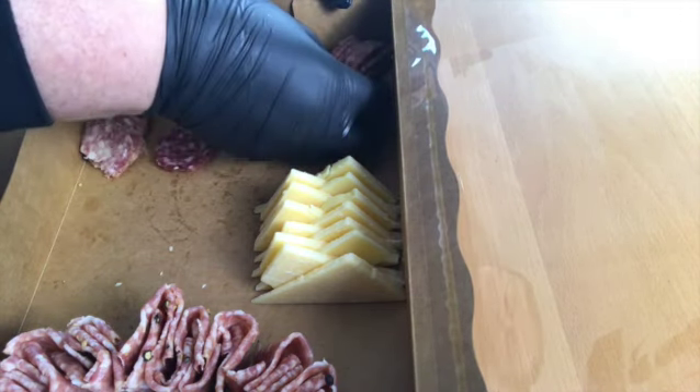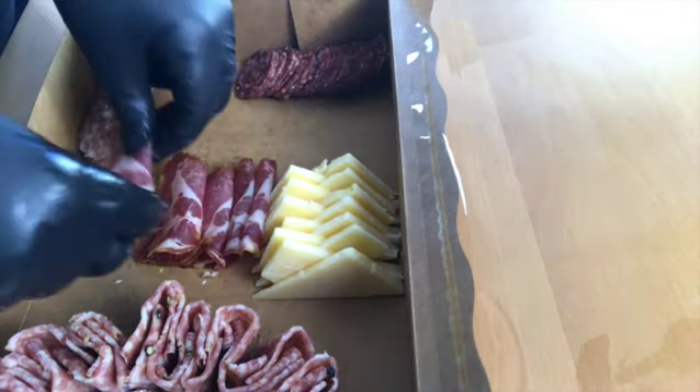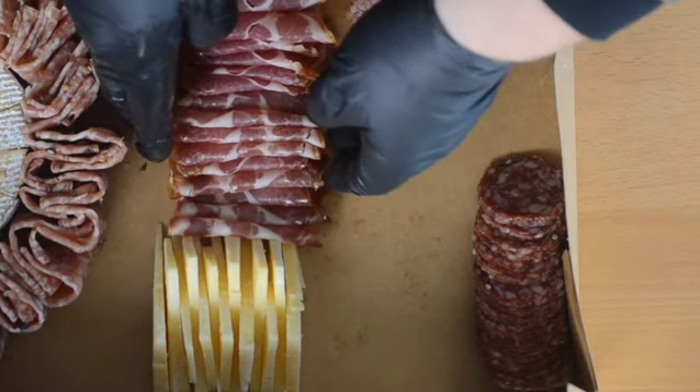Now lay on your more salami, putting them into the corners of the box, and then coppa, which is an Italian style uncured meat. Lay it all out nicely and give it a bit of a tidy up.